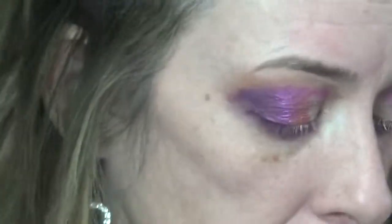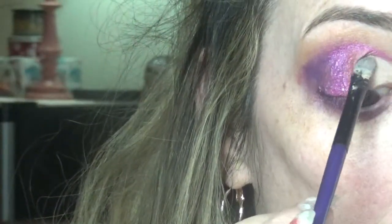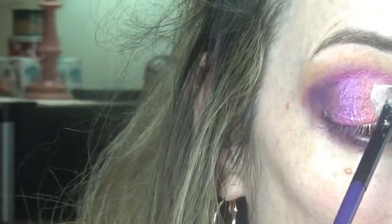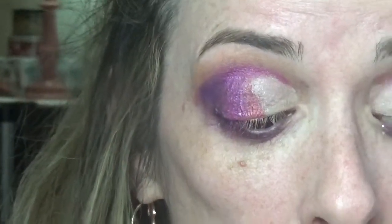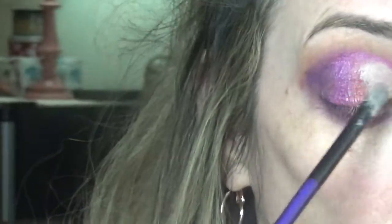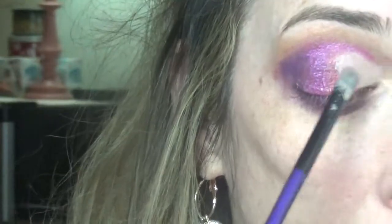Now it's time for some glam. I'm taking this NYX adhesive and putting it on the crease brush I was using — just a little coating — and I'm applying it like eyeliner on both lids, up into the pink area. It doesn't have to be perfect, but try to get roughly the same amount of space on each side. Then I'm putting the lid back on the adhesive.